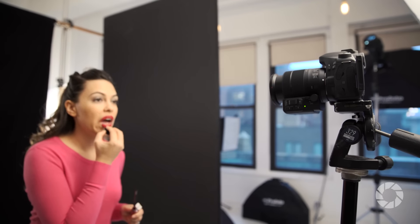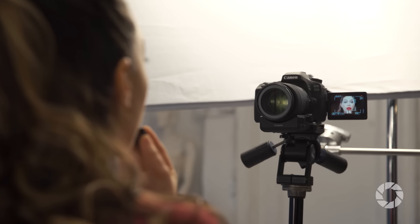This camera has great autofocus. For stills you've got 45 cross-type points, and in video you've got the dual pixel autofocus. It also has a touchscreen which flips out so you can see yourself — so if you're filming yourself, let's say for a blog, this might be a great option for you.